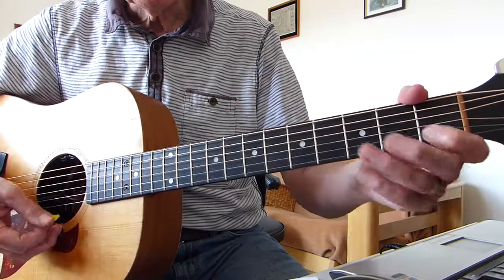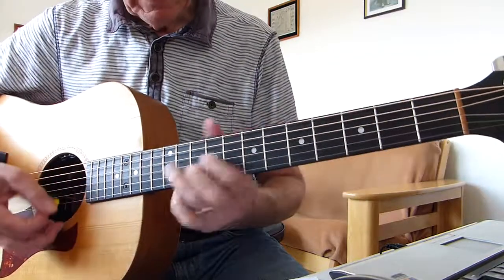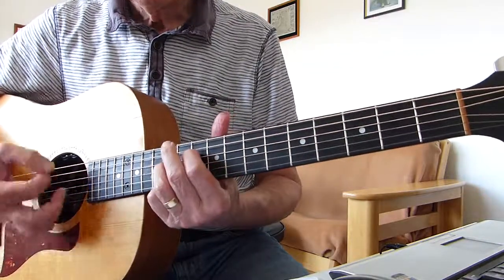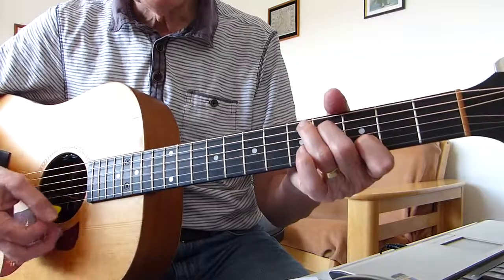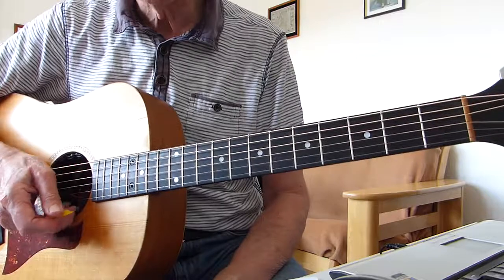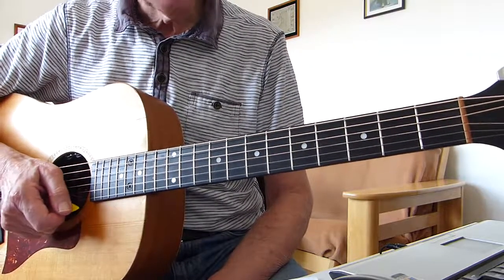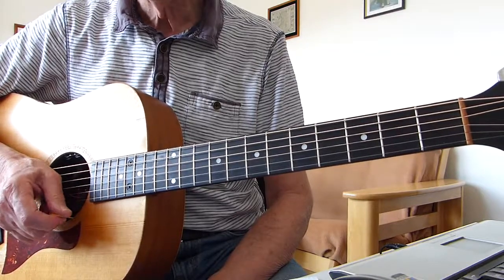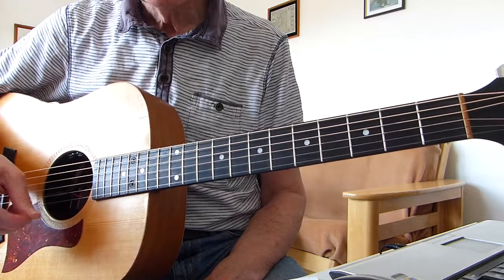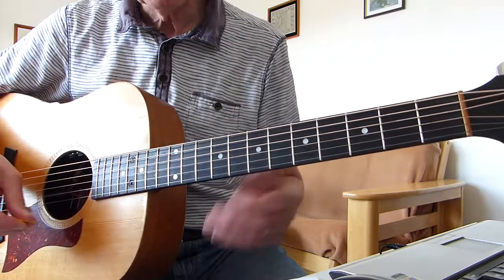And then it goes into the bendy bit again. In the beginning. In the beginning. And it goes off into the next verse and repeats the whole thing. Then there's a bit of an instrumental piano solo, synth solo, what have you. But that's the basic song. So we'll go through the whole thing up to that point — then you've got everything you need to play the song.